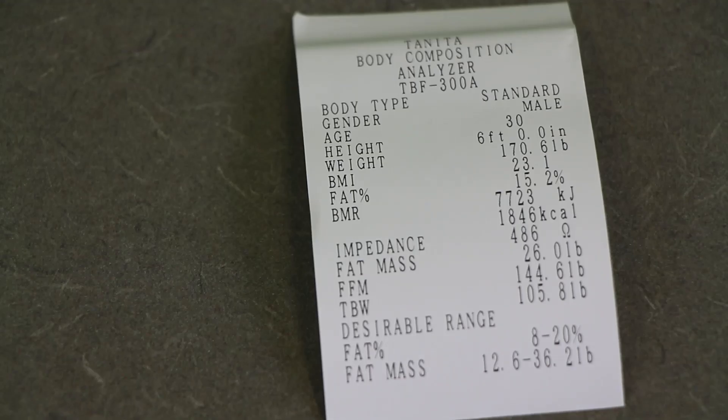Here's an example of what the printouts look like. You can see the body type listed across the top, along with the sex of the individual, their age, weight and height, and their BMI — body mass index. Then you see fat percentage, which is the real reason we use this technique, so we can see how much body fat somebody has. You also see the BMR — basal metabolic rate — which is the estimate of what that person needs to consume in calories or kilojoules to maintain their body weight at their current weight.